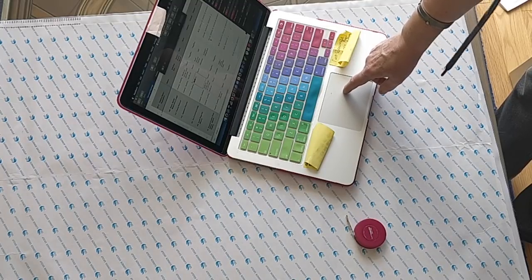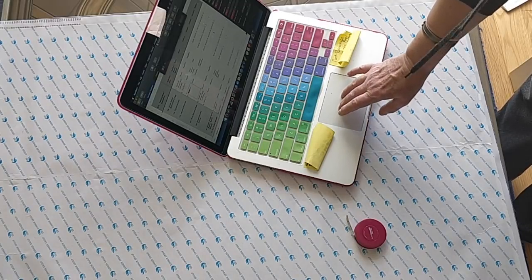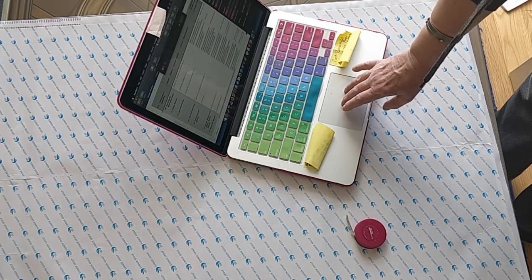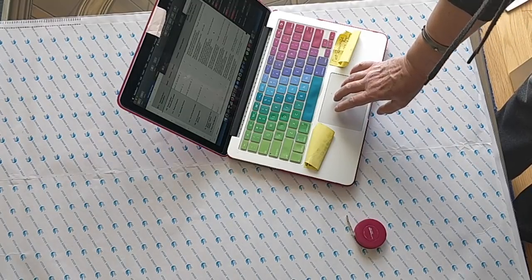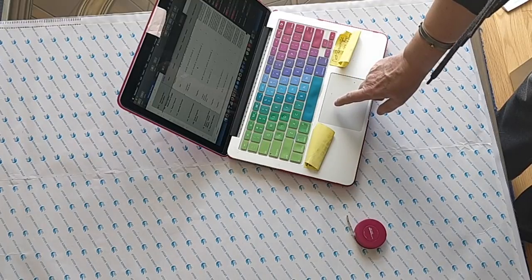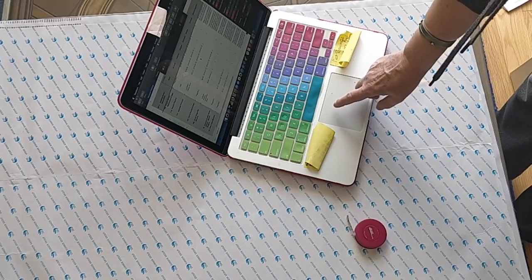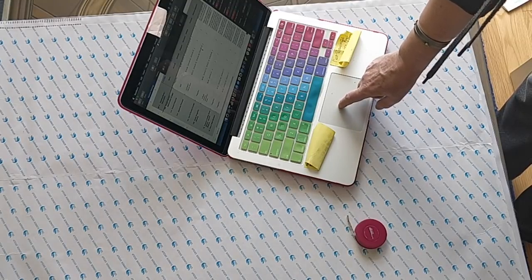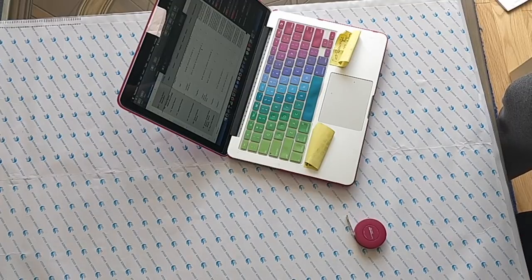I got it on AliExpress from the Cuff W Key store. It cost me $72.73 Canadian, and that was after a $4.03 store discount was applied. I ordered this on February 19th, it was shipped on February 28th, and it arrived at my house on March 18th — yesterday. So that's super fast shipping from China.